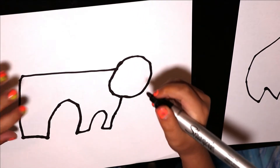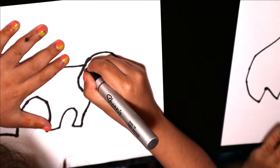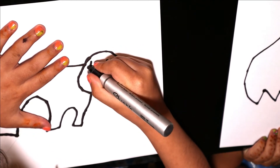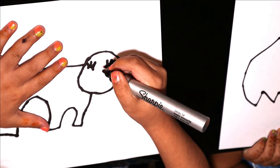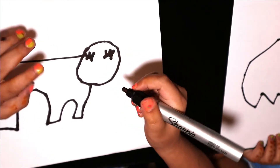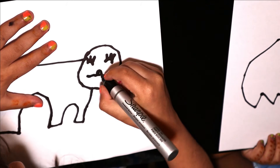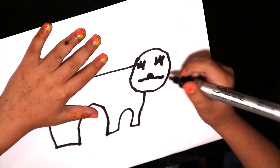Then we are going to make the eyes. Then we are going to make the mouth. Like this.